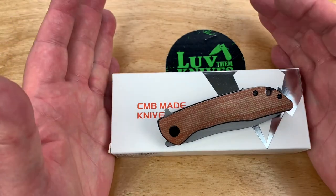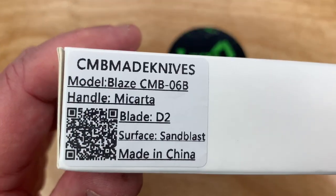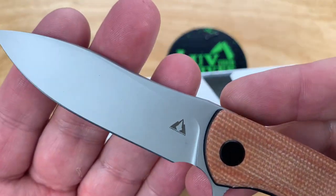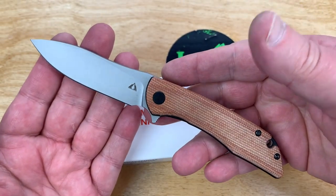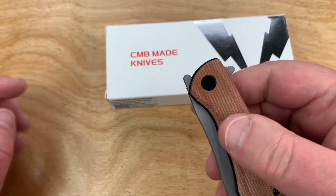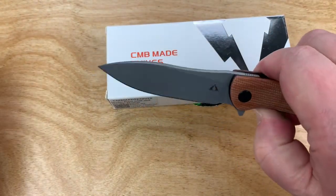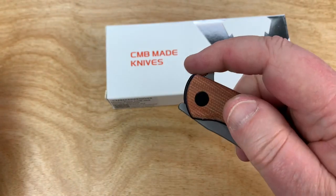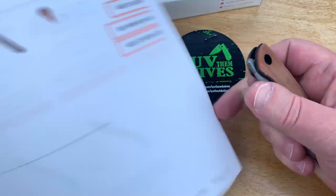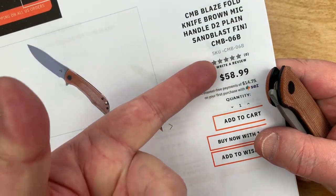Today we're talking about the CMB Blaze — it's got a D2 bead blast blade. This is an inexpensive, fidget-friendly knife. You've got a front flipper option if you want to do it that way, as opposed to a top flipper. You can get these on White Mountain Knives — that's where I got mine — for $58.99, so they don't cost a lot of money.